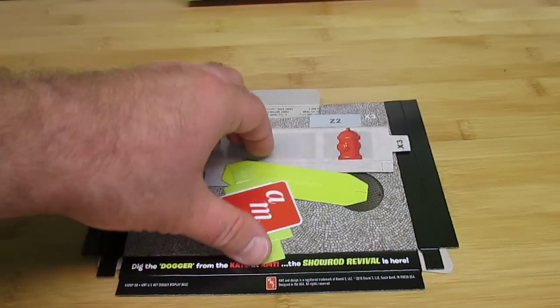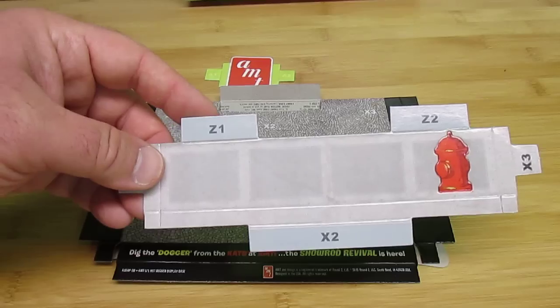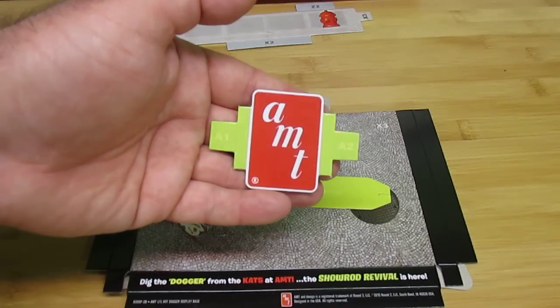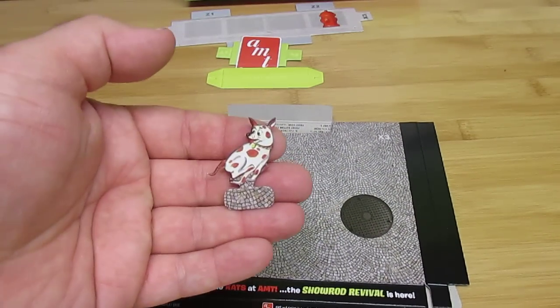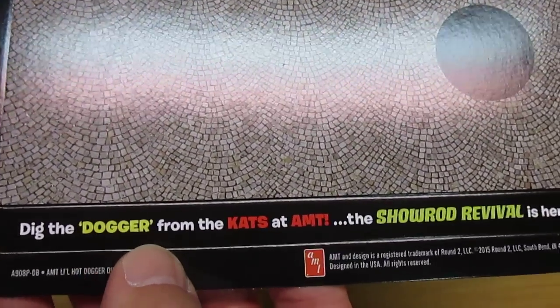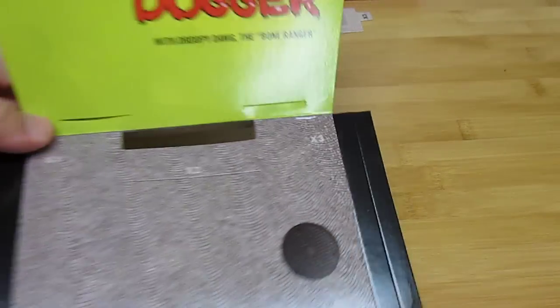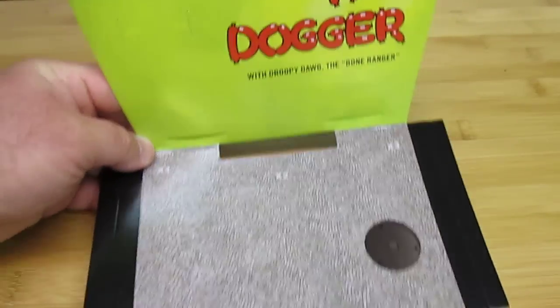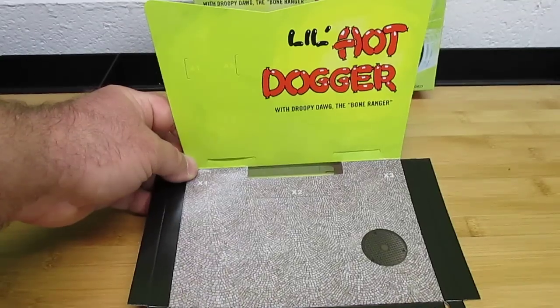Also inside this kit is a little feature — a cardboard display. You can see all the different things here: they've got fire hydrants and everything pops out and turns into 3D, a sidewalk, the sweet AMT logo, a box support, a little doggie running away, and the street surface with the manhole cover. This will be the front of your display where it folds down. 'Dig the dogger from the cats at AMT — the show rod revival is here.' How awesome is that? And then this folds up in the back with instructions on how to fold it all up. What a sweet display that's going to make for this little kit. Especially if you like to go to model shows, when you have something like this on display it's just going to be so much cooler.